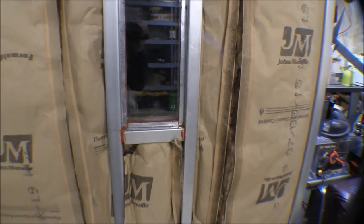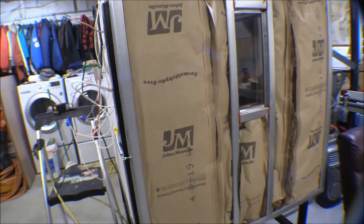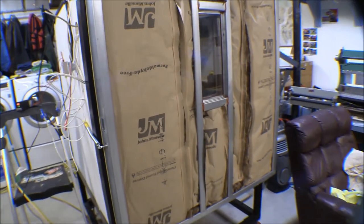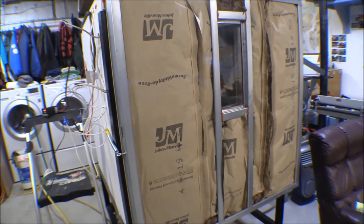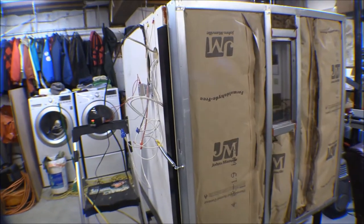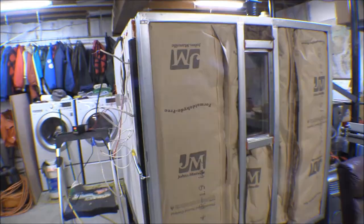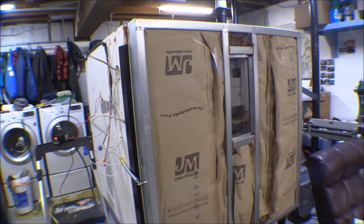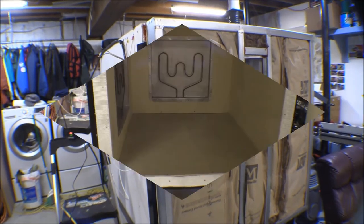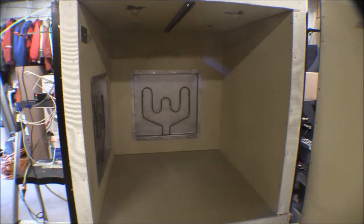Hopefully most of the moisture has evaporated out. There was certainly some moisture in the fiberglass, and there's definitely moisture in the cement board - plus some in the drywall since all this stuff was stored outside. Hopefully taking it up to 212 degrees and letting it cook for a while will bake most of the moisture out. It took a long time for the oven to cool off enough for me to crawl in there to work on it.